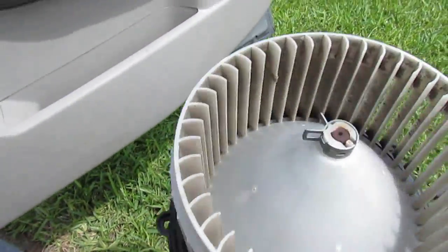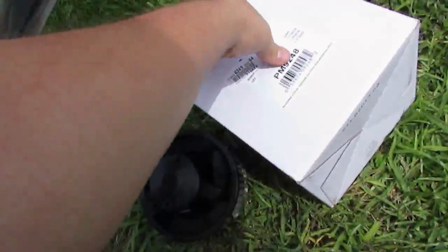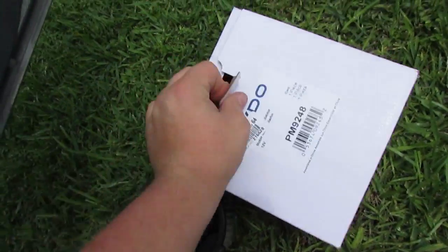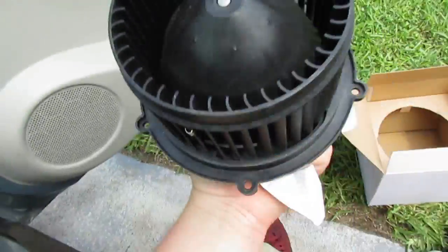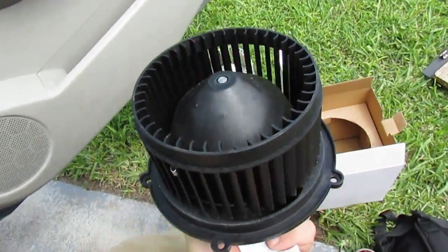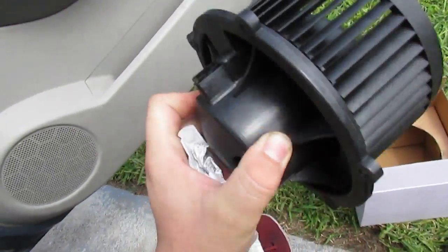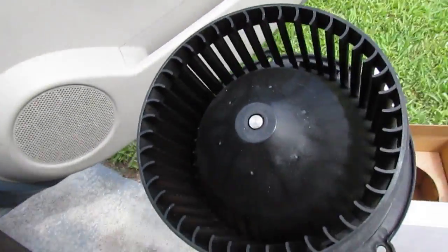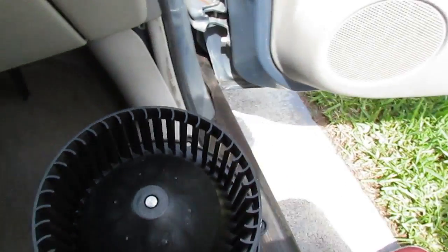This is the blower motor — it's kind of dirty and it stopped working. Here's the new one. It's a different brand so it's going to be a little different. Hopefully it fits — I don't think I'll have any problems though. I'll put this in and then show you guys and we'll test it.